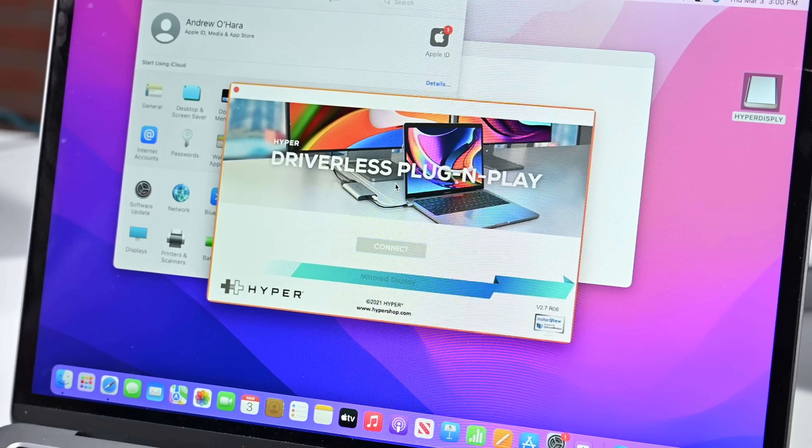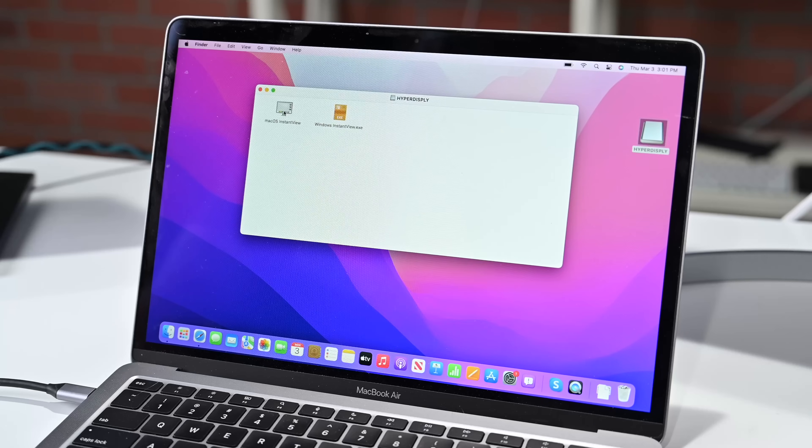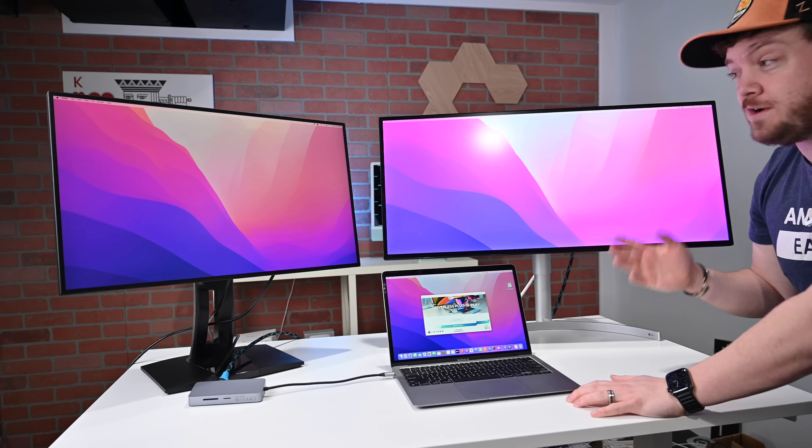We're going to open System Preferences and allow the privacy access it's asking for. Let's reopen macOS Instant View. And once I reopen the application, boom — my second display works.